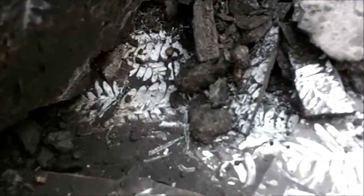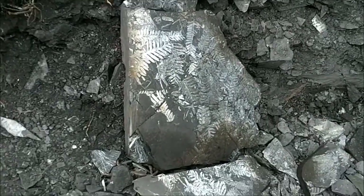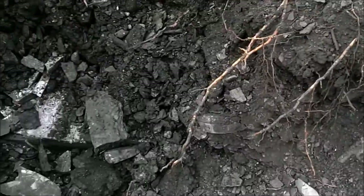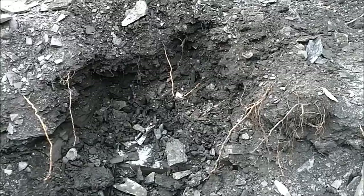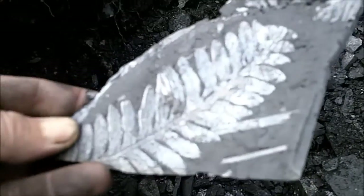Some nice ones in there, a little dirt on them but I'll wash them off. This one will probably split up into some smaller ones but it's a good sign. I'll hit it a little bit more and try and see if I can get a nice one — a pretty nice small one.